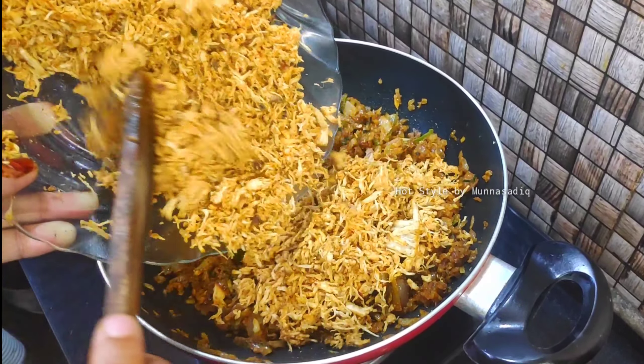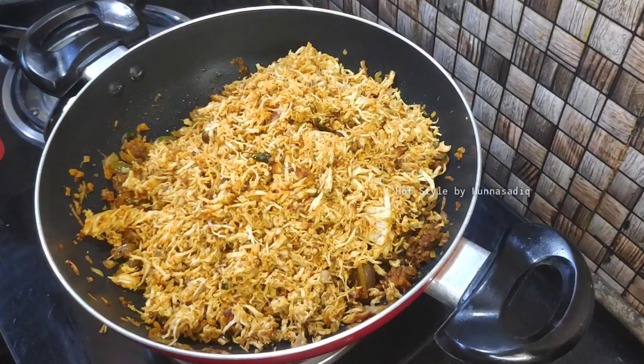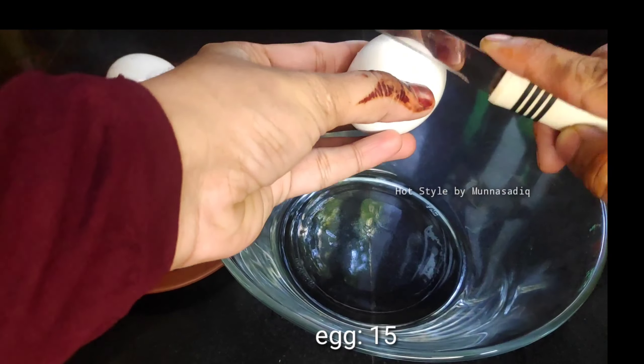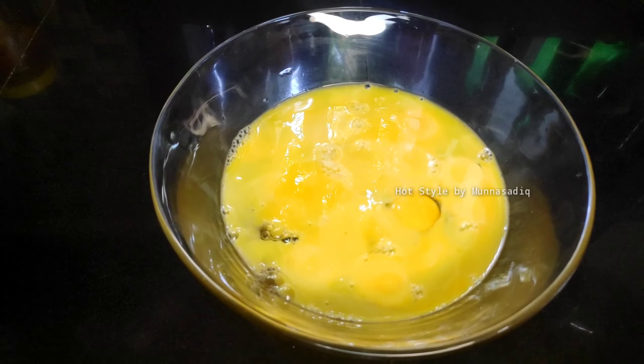We should cook the sauce. Add 1 teaspoon of spice in our own colours. When we add all these eggs, I have a bit of egg.